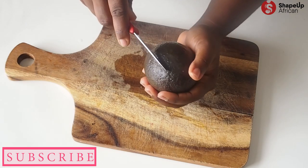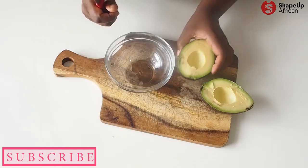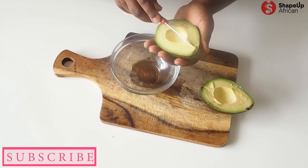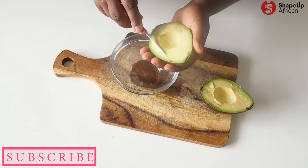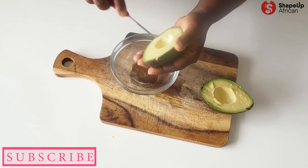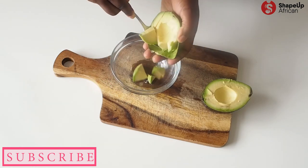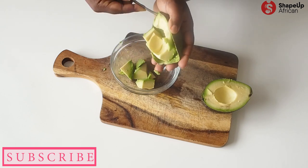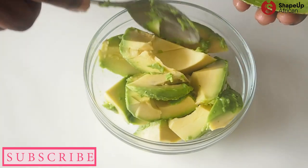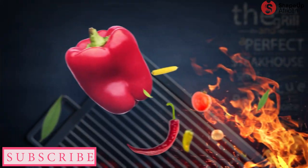Right here I have my avocado, and I'm going to go ahead and cut it into two, just like so. Once the seed is out, I'm going to slice my avocados into really large chunks — not small, just like that — and then use a spoon to scoop the avocado out. Oh my, this looks and feels so buttery! Let's set this aside.